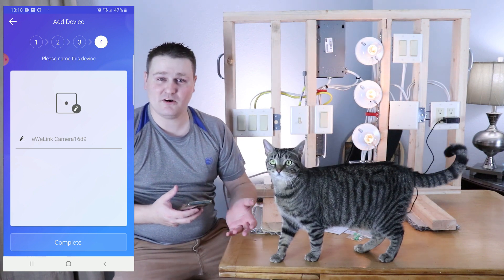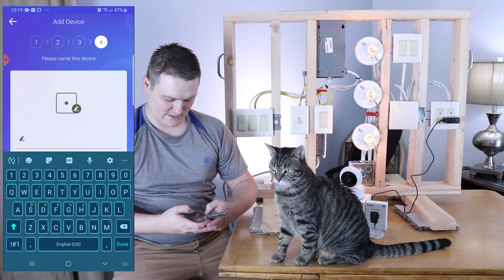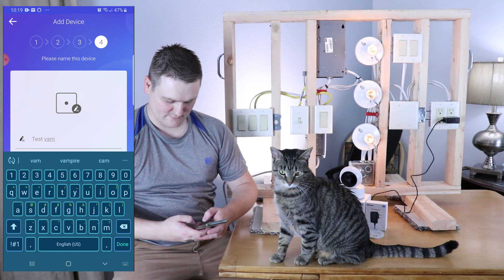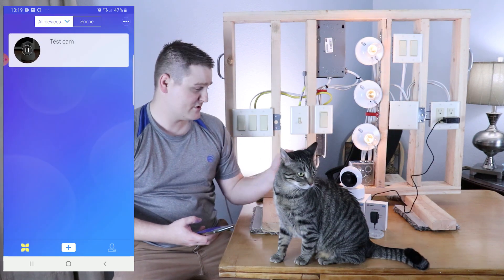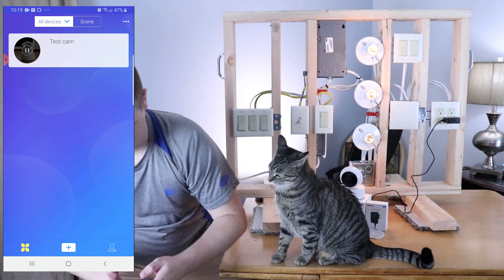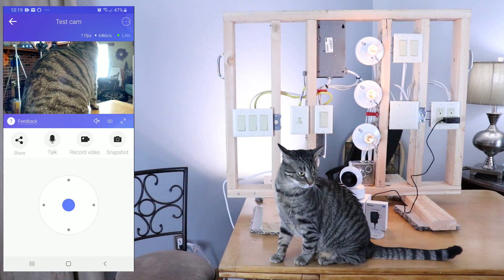So now I'm going to name my camera — let's do 'test wall camera' — and clear out what's on here in the eWeLink app, do a test, and that simple — hit complete. There we go. I'm going to get out and show you the pan tilt zoom feature. Just give me one second here and we will test this out. You guys are going to see in picture-in-picture what you can see on the camera. All you can see is the cat's butt for right now.